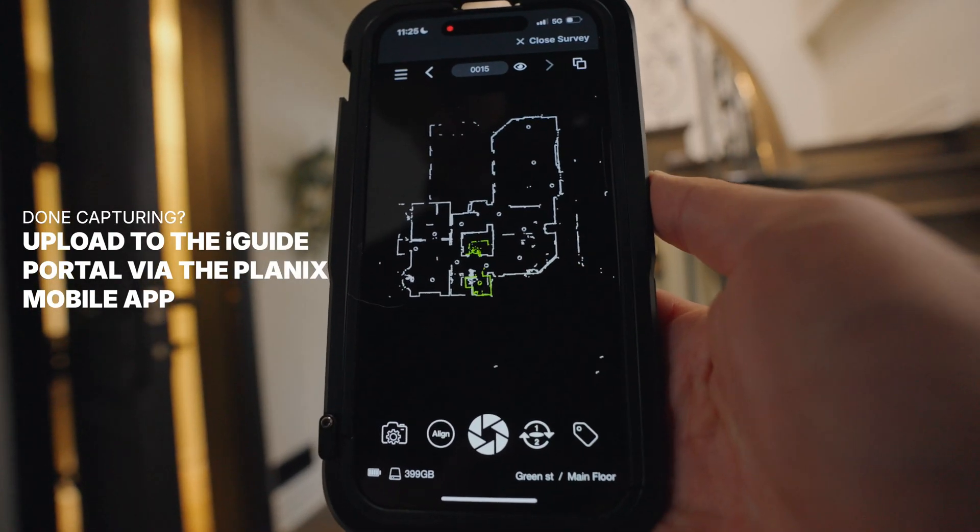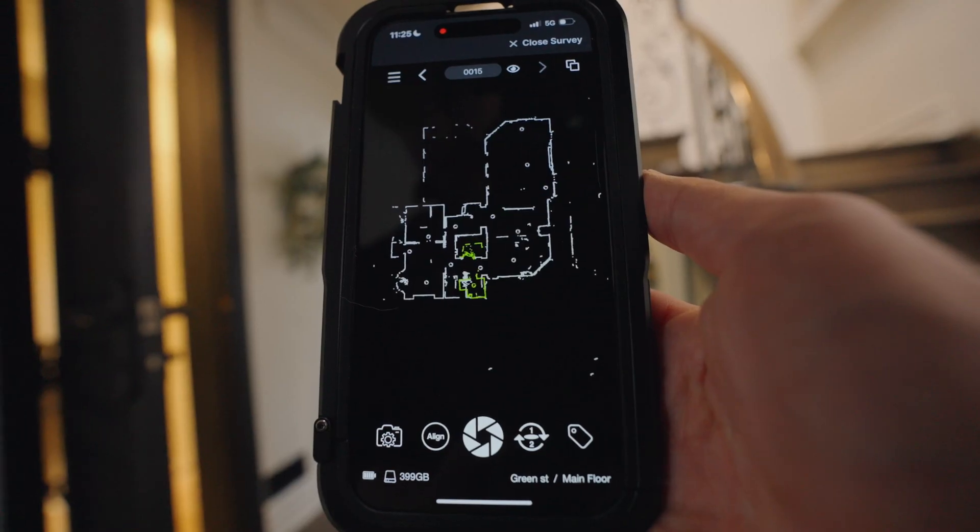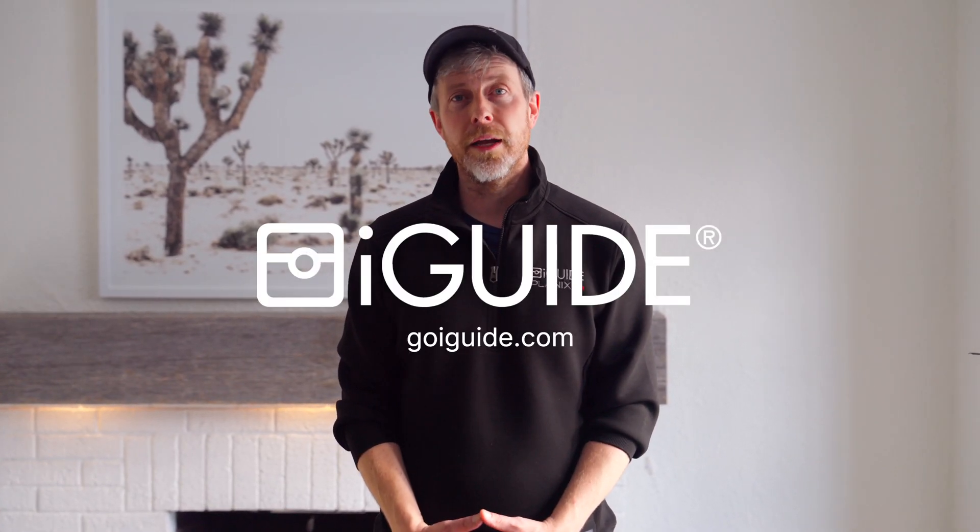And there you have it. We've shot the entire property now and you got to see everything from start to finish. Thank you for joining me and if you want to learn more, visit GoEyeGuy.com.